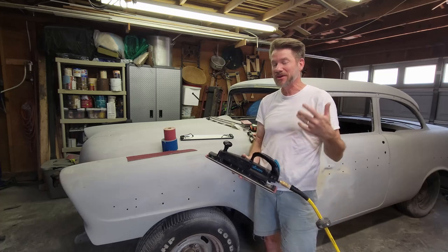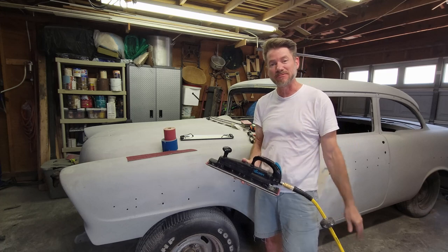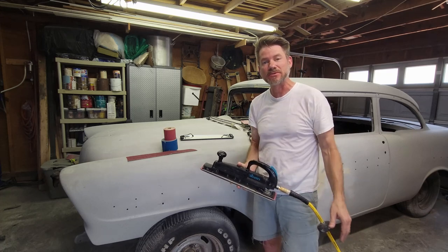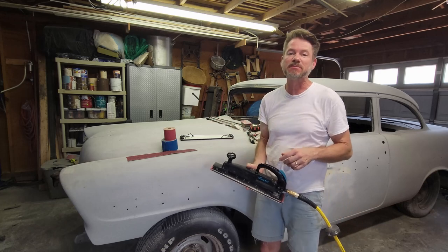If you're a do-it-yourself like me and you work in your garage a lot, I'm sure you're shopping at Harbor Freight and buying a lot of your tools from there. My name is Bill and this channel is Restoring Christine, restoring a 1956 Bel Air.